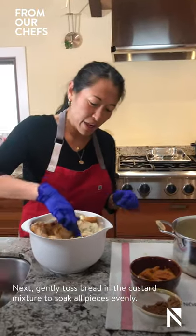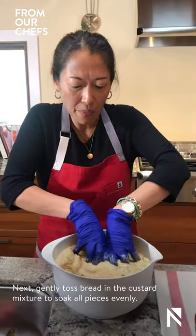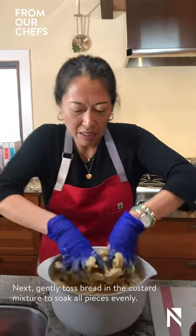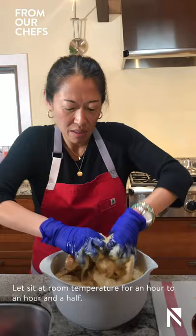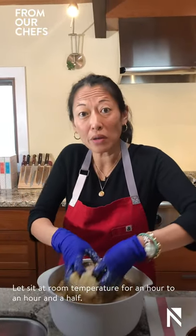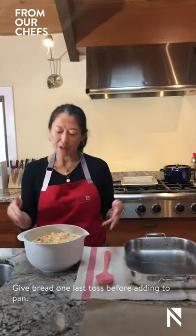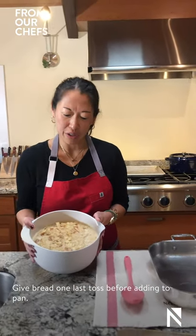Now I'm just going to gently toss it with my hands while slightly breaking up the bread so that the custard can really soak into the bread evenly while we let it sit at room temperature for about an hour to an hour and a half. While the bread was soaking, I prepared our pan with some nonstick spray. I also gave the bread and custard another little toss just to really make sure that the custard and the bread were soaking well.